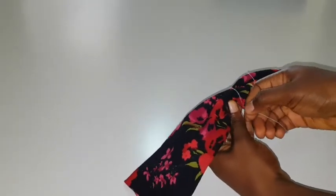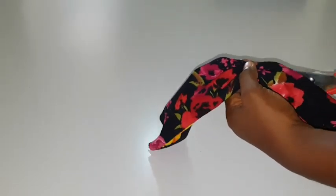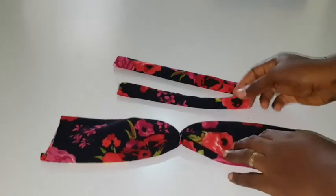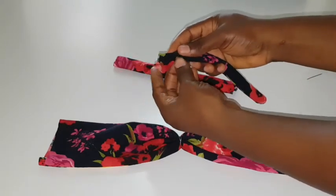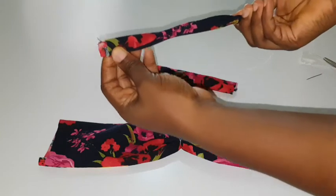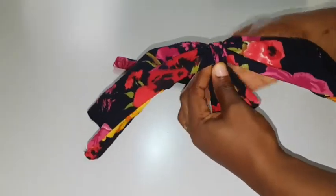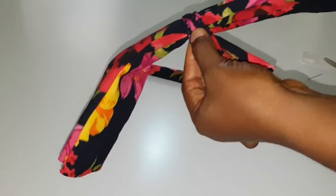I'm just making sure that I secure it tightly so that it doesn't come out. Now I'm going to cover that thread I used to sew the center part together. I'm going to cover it using one of the smaller pieces of rectangle that I sewed and turned over. I'm going to hold it like this, twist it a bit, and then place it on that midpoint that I have already sewn together with my thread and needle. It should look something like this, and I'm going to take it to my machine and sew it to hold it down and secure it more tightly.